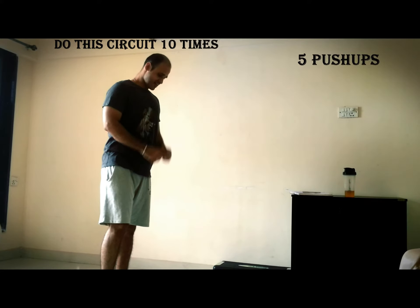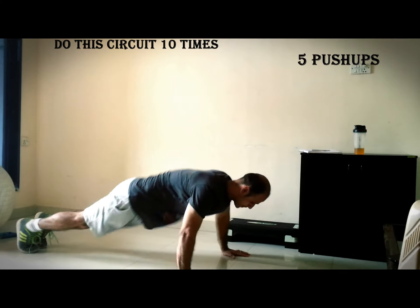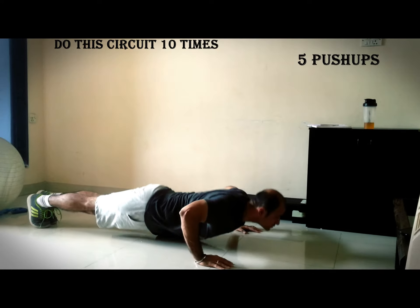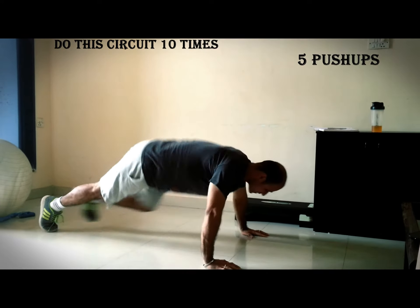Reboot for health. Week two. Hello my strong and healthy friends. This is week two of the transformation program I promised.